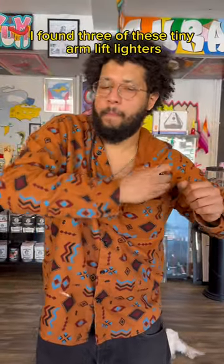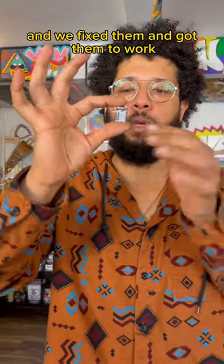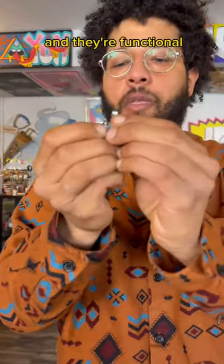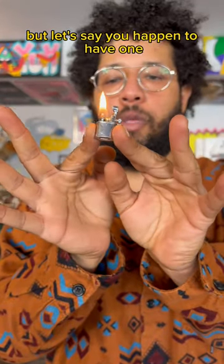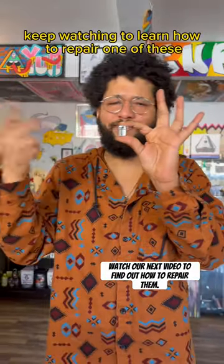I found three of these tiny arm lift lighters and we fixed them and got them to work. If you want one, we got them — look how cute they are, and they're functional. But if you happen to have one and can't get it to work, the second part of this video is for that. Keep watching to learn how to repair one of these.